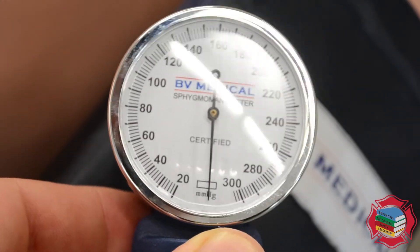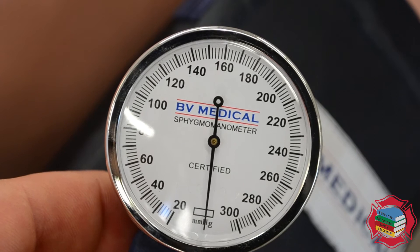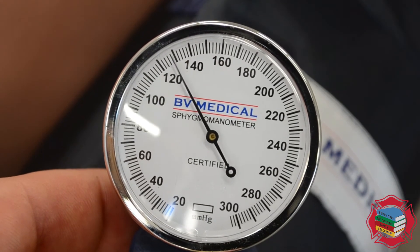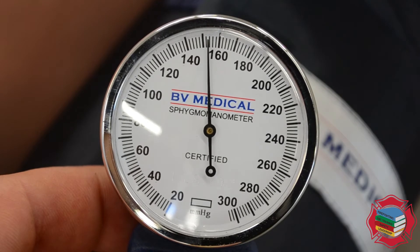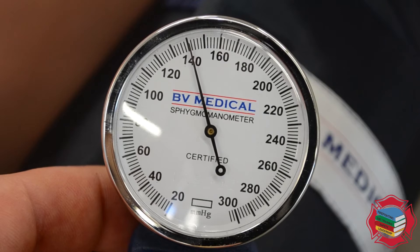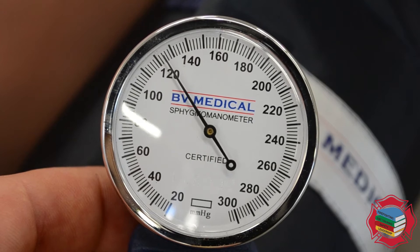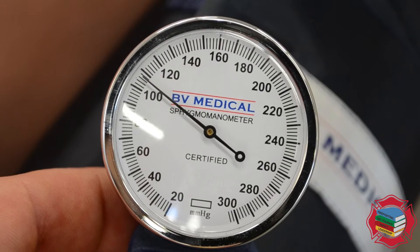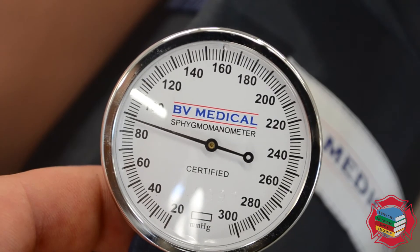Start practicing by rapidly inflating the cuff up to 160 millimeters of mercury and then dropping it at the following rate: the needle should fall at a rate of about two hash marks per second — one, one-thousand — that's about the rate we want. This is how you should be taking your blood pressures. The rate at which you let the needle fall is a direct reflection of how accurate your blood pressure reading will be.